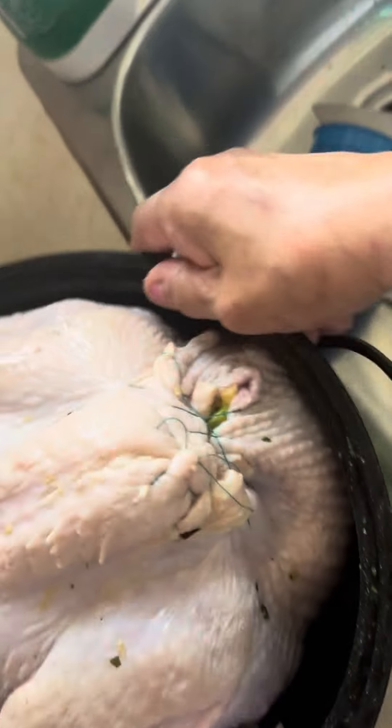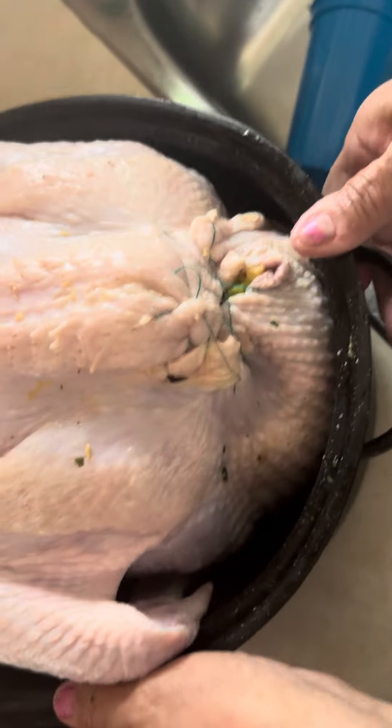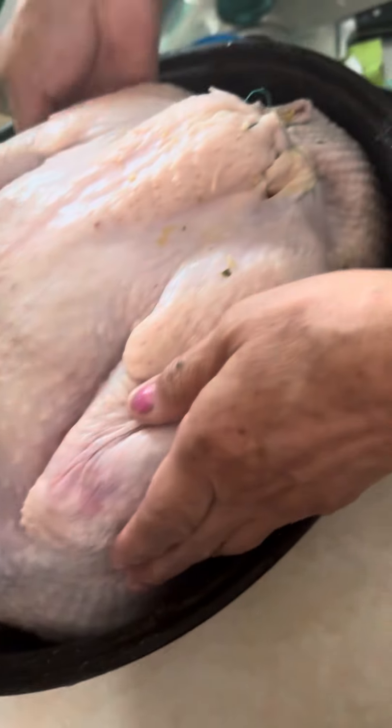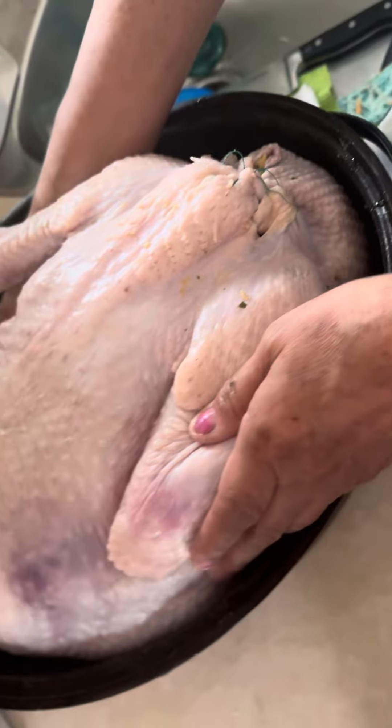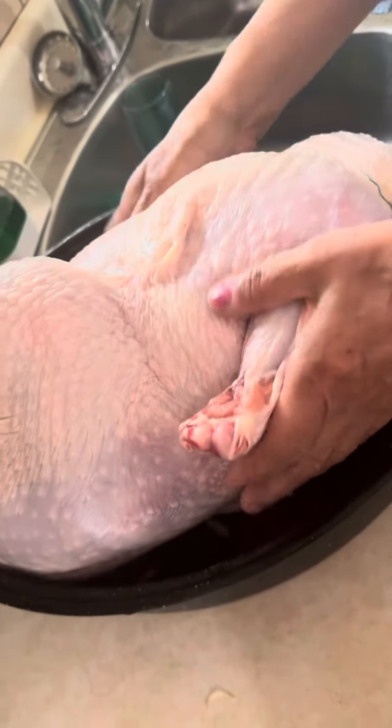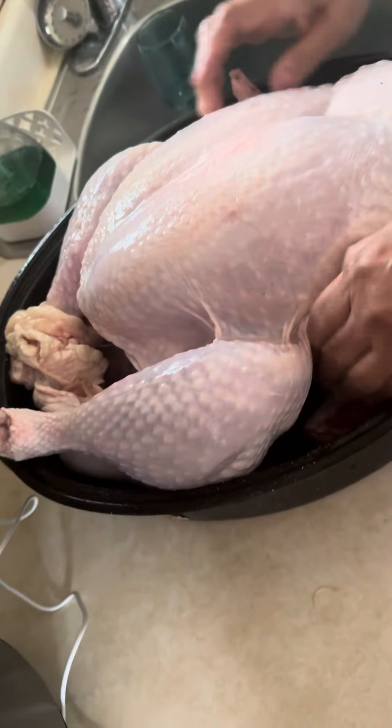She sewed the neck of the turkey so we don't lose the stuffing when it cooks. She used bright colored thread so you don't end up eating it. You can see the color of the thread. Now she's gonna flip it over.